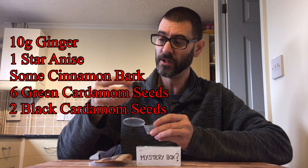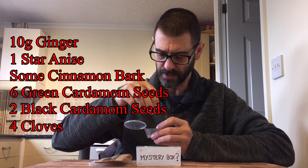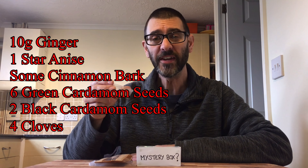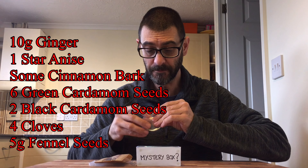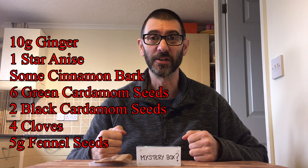There's another black cardamom seed — quite big, still in its pod. And we've also got four cloves — very potent. Oh, I love cloves. And finally, we've got a load of fennel seeds. So, chuck them in as well. Let's make a drink out of this little lot, shall we?